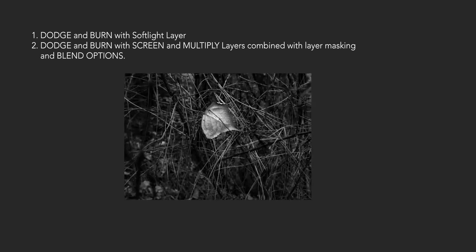So we just covered using two different layer blend modes: Multiply to burn, and Screen to lighten. We combined those with blending options and layer masking to control the tone range of our images. That's a lot of techniques to play with.